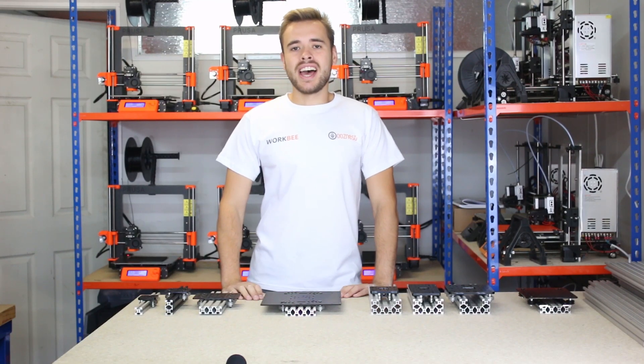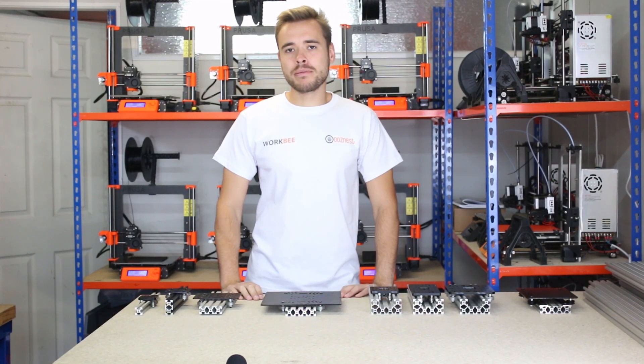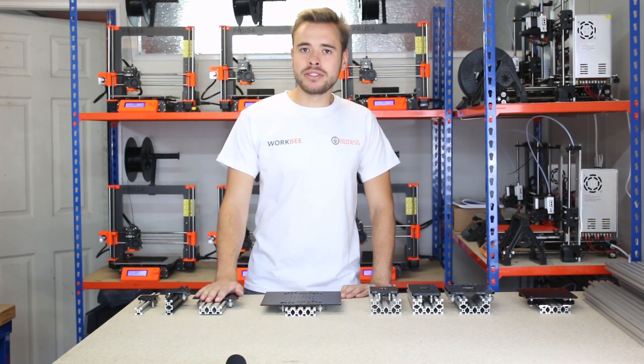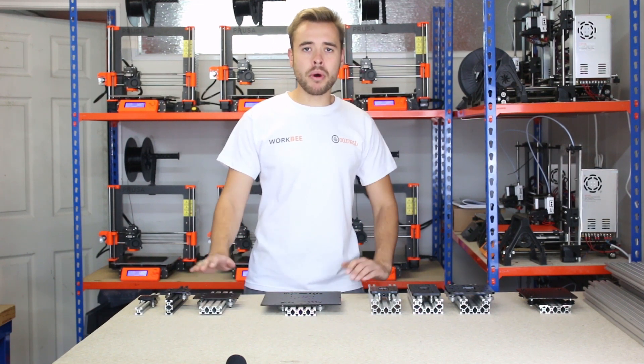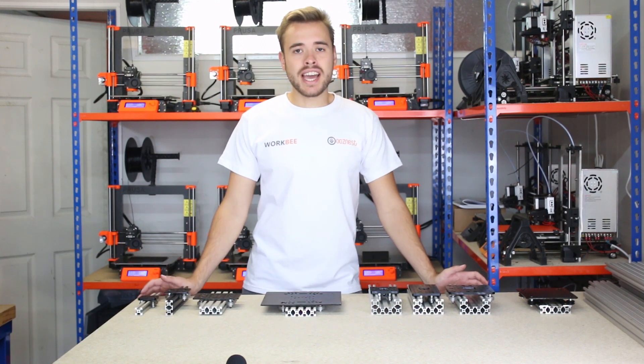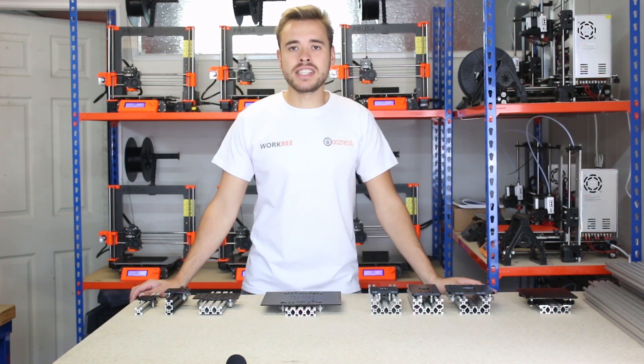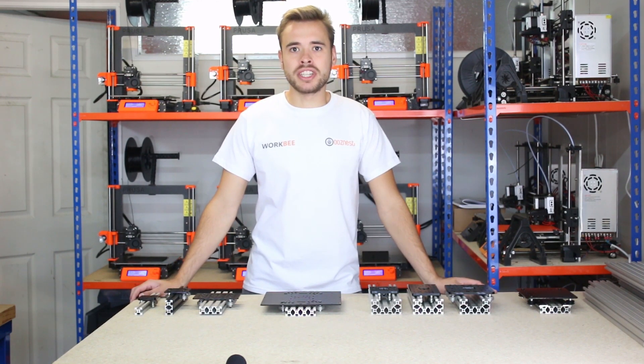Hello, I'm Ryan from EaseNest, and today we're going to take a little break from talking about the WorkVC&C machine and talk about gantry plates on our V-slot extrusion system. We do a wide range of gantry plates and it can be quite confusing, so I thought I'd do a video going through each one with different uses to help you choose the right one for your project.